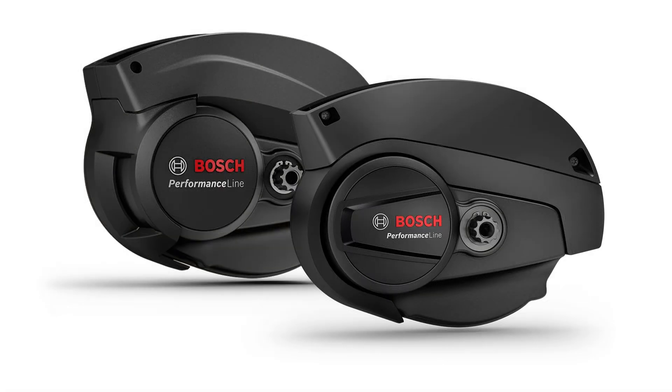For those who frequently encounter challenging terrains, the Bosch Performance Line delivers up to between 65 and 75 Newton meters of torque, depending on the model, making it ideal for steep climbs and sporty rides. This motor is robust and reliable, designed to withstand heavy use and extreme conditions, making it a great choice for trekking and daily commutes. Its powerful assistance and virtually silent ride ensure you can tackle any adventure with confidence.